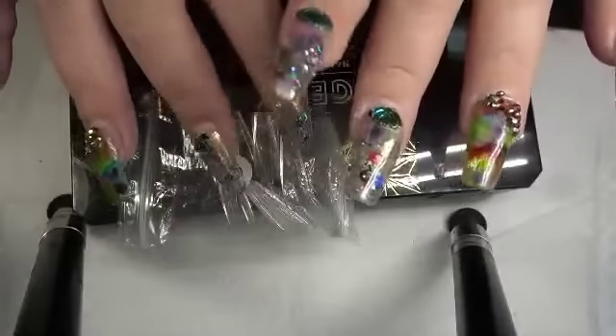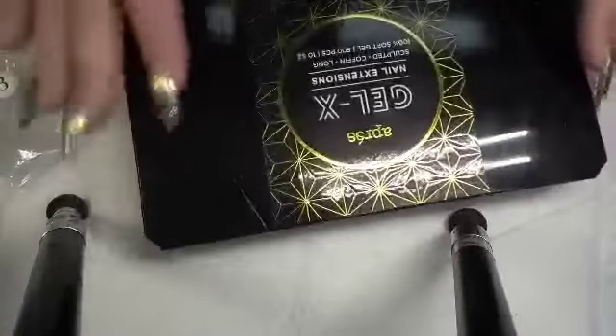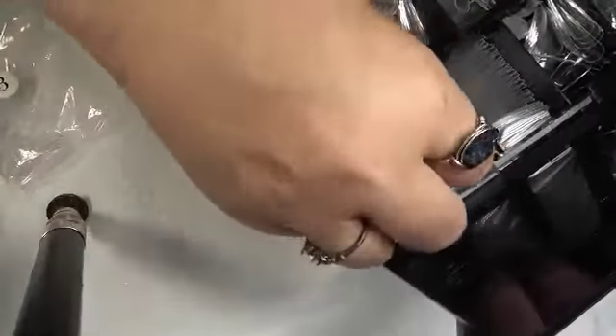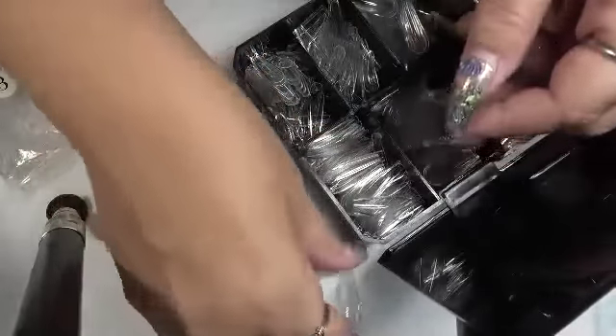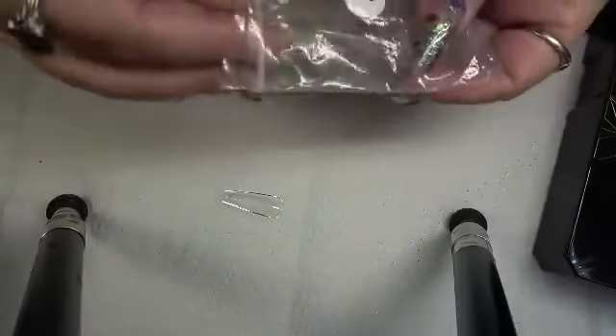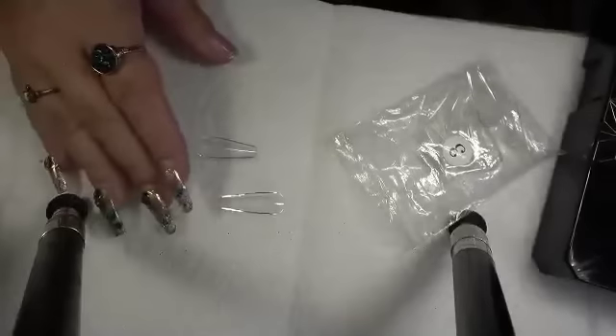These are the BT Artbox nails. I've got them out because I want to show you something. These are the Gel-X coffin ones that I got. Let me find the right size in my baggie so I can compare these — which I've done in another video, I did it in the original video. But I'm going to show you guys something.